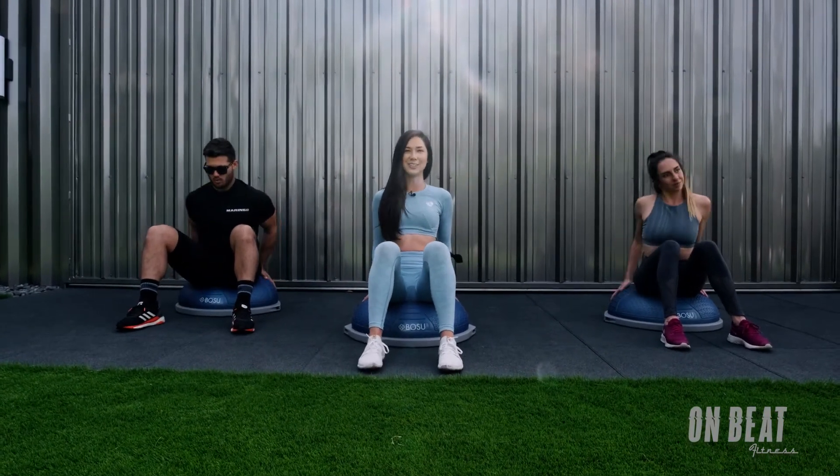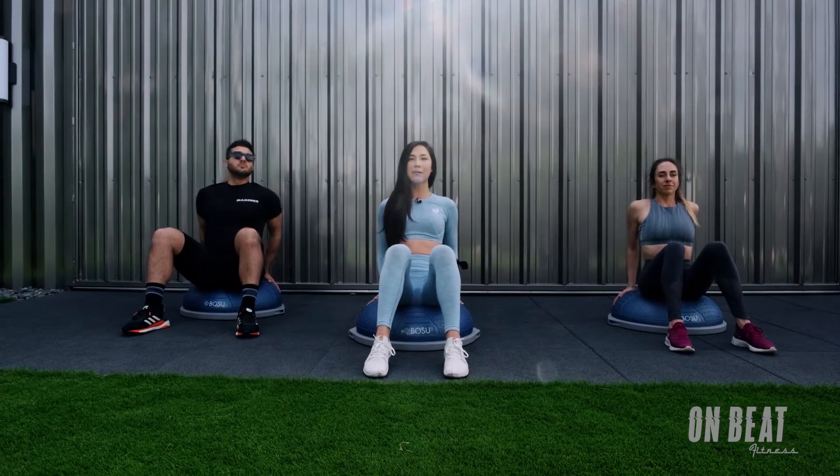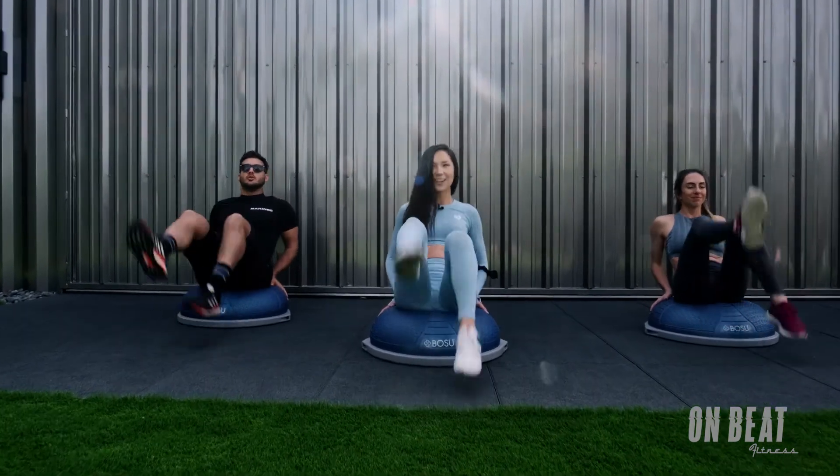Bring the hands behind you. Take a breath. And in 3, 2 — tap the toes. Go. Right, left, right, left.